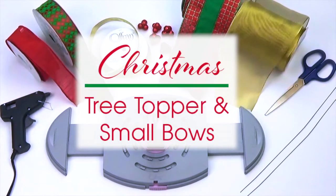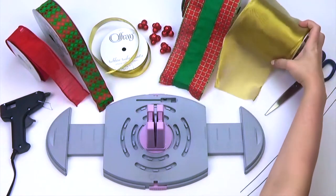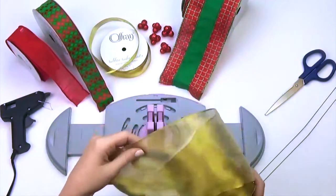Hi guys, Afre here with another Bow Genius project. Today we will be making a large tree topper and some small coordinating bows. Let's get started with the tree topper.